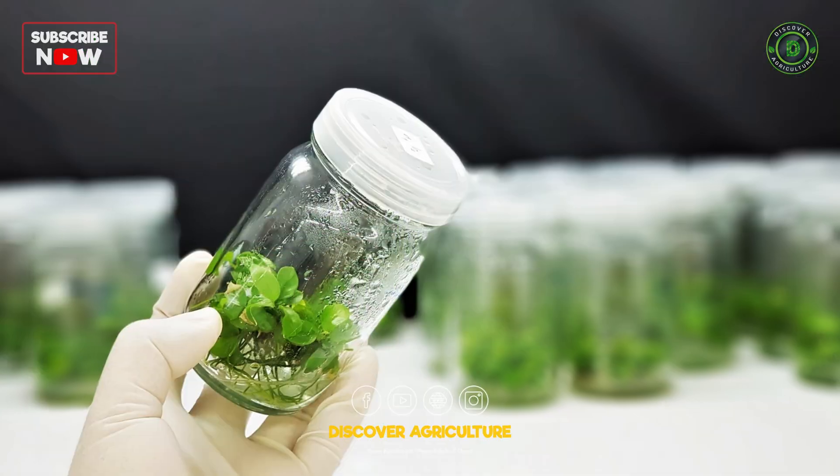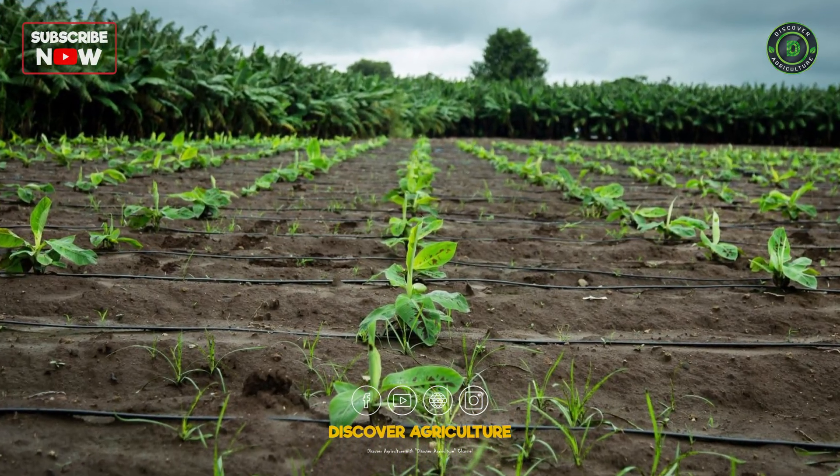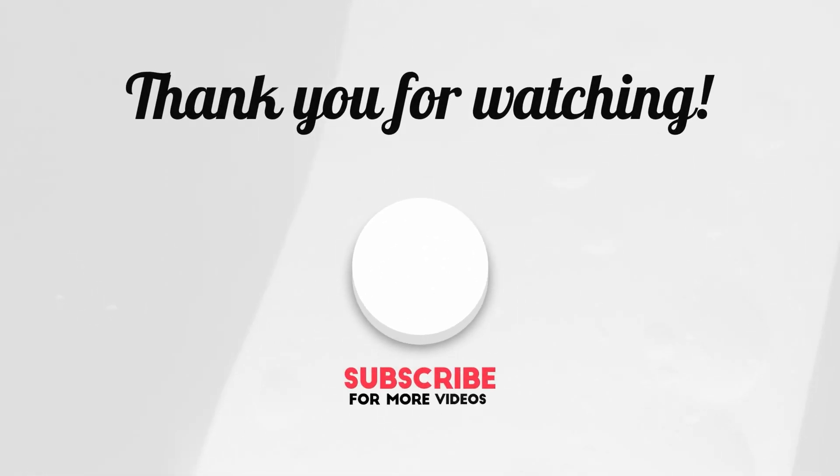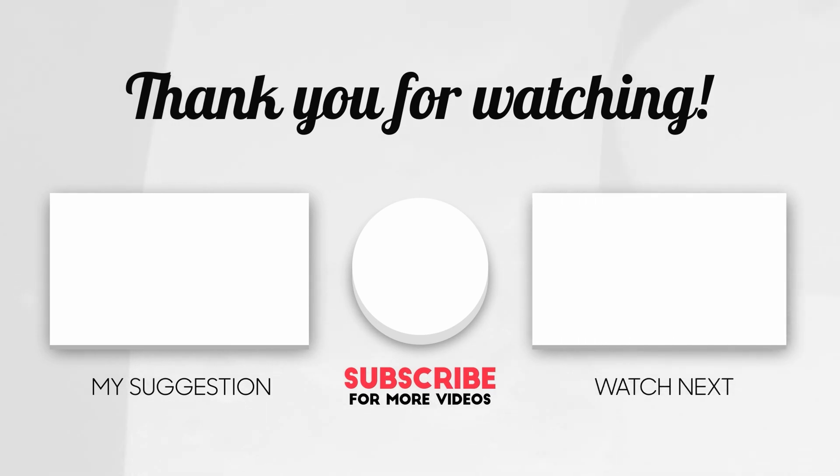If you found this video helpful, don't forget to like, comment, and subscribe to Discover Agriculture. Share this video with fellow farmers and enthusiasts to help spread knowledge about modern banana cultivation techniques.